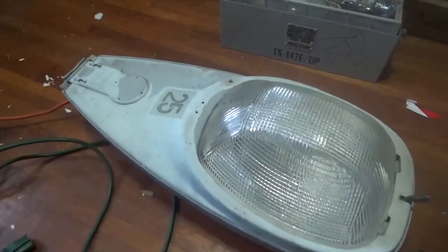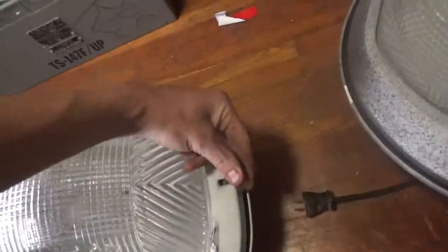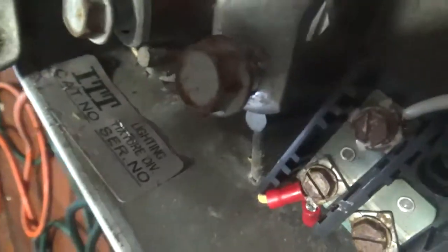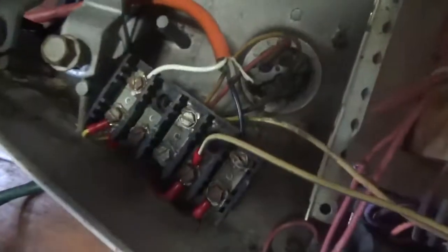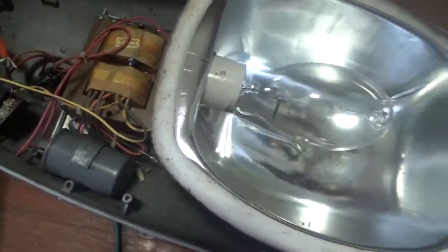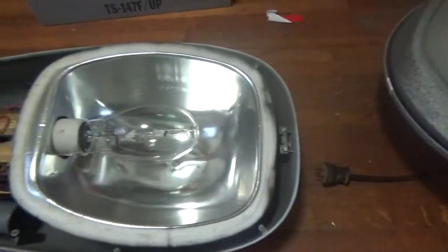This is my ITT 250 watt metal halide street light. I have no idea what model number it is because the sticker with the model number is worn off. Here's the ballast, and the capacitor appears to be the original. This thing was mercury vapor originally — I don't know what wattage — and you can see it has a Philips bulb in it.